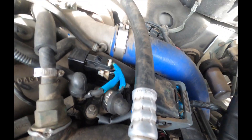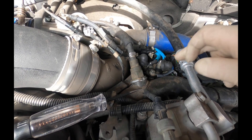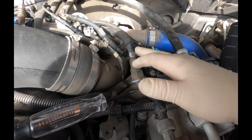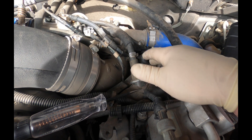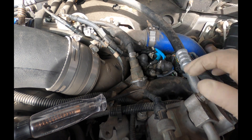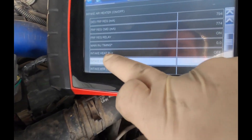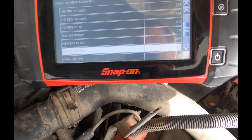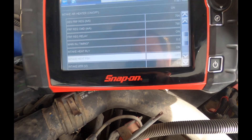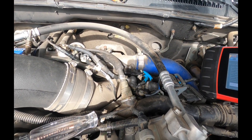Before we switch those, I want to make sure we've actually fixed this vehicle. This is just a feedback signal to the PCM to let it know that there's power being applied to the actual intake air heater. Looking at our data display, we have intake heat relay off and intake heat feedback off. I'm going to turn it on — you can see the relay clicked on, but we have no feedback. So we know that the feedback system is not working. We're going to shut that off and move that wire to where it should be.